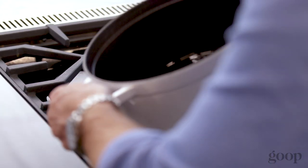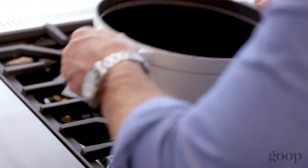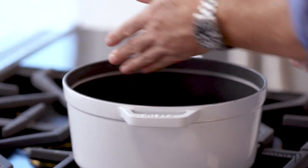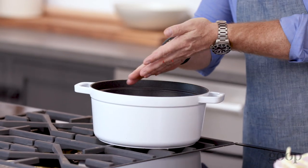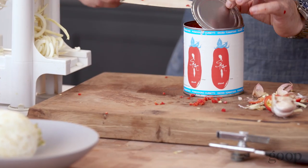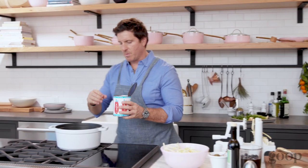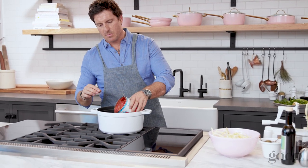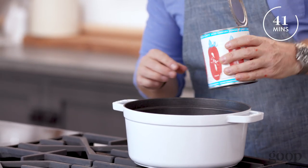We've got olive oil going in the pan — it's not super hot but relatively warm. I'm going to put the garlic in, then add the Fresno chili and sweat that out a bit. Then in with the San Marzano tomatoes. If you've got whole tomatoes you can just crush them with your hand, but these are chunked out, so I'm just going to let them cook down.